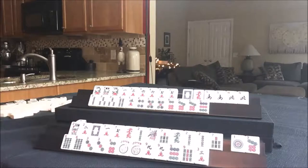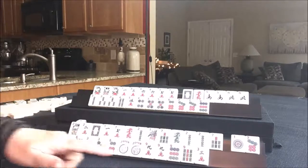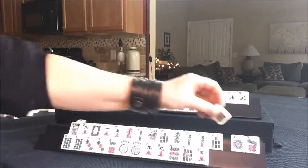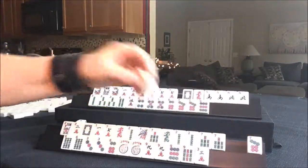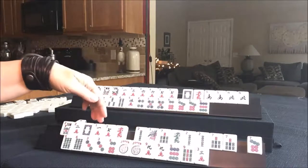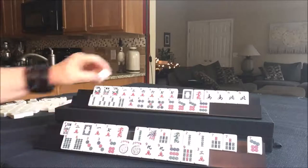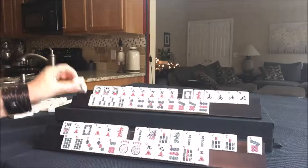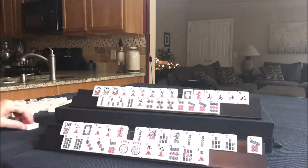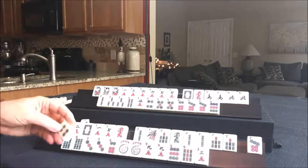I just threw the 9 bam for player 2 because we were going to consider it, but I'd rather draw. 7 bam — let's discard the 1 dot. We still don't have to pick a hand. I'm thinking, though, to give up on that big year hand because we're not getting our dragons. Drew a 1 dot for player 2 — discarding that. Now there are two 1 dots out. Draw for player 1 — 4 dot, that's a discard. Draw for player 2 — 6 dot.